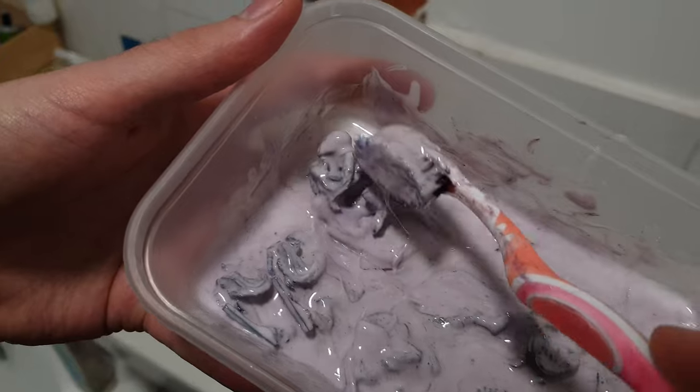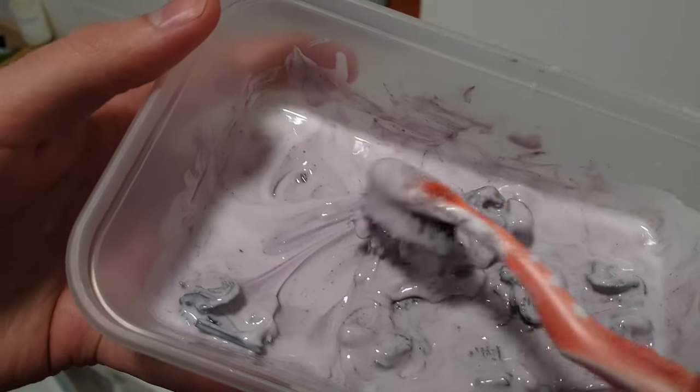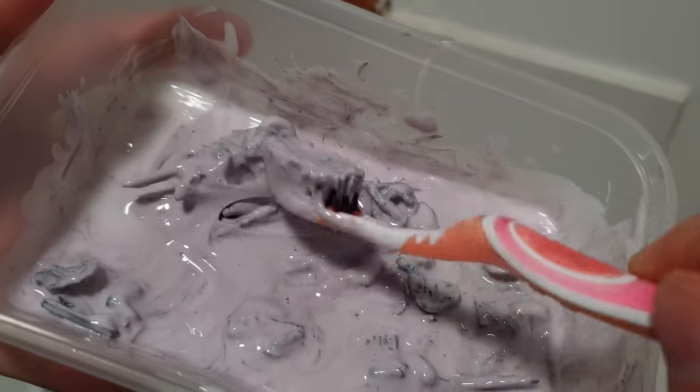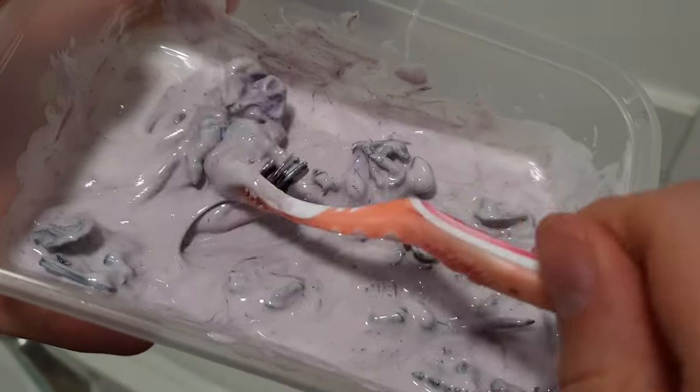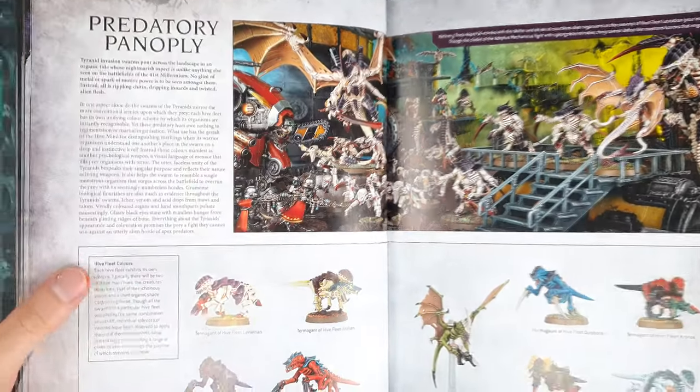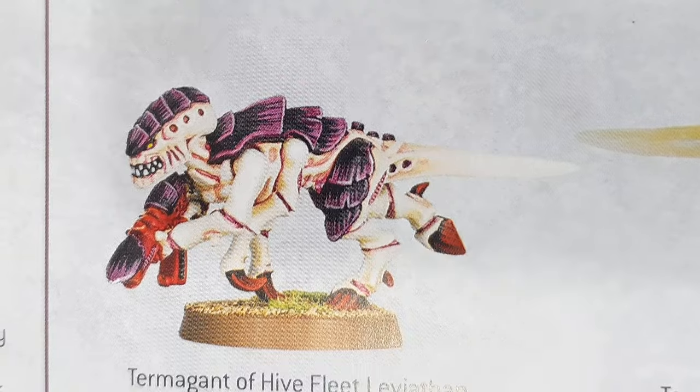I haven't yet got my hands on those sweet new models, but the birthing pools have granted new life to some old termagants. And where better to start than with the poster boys for 10th edition, Hive Fleet Leviathan.